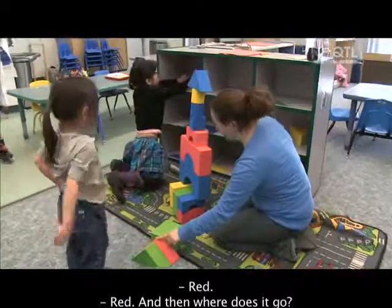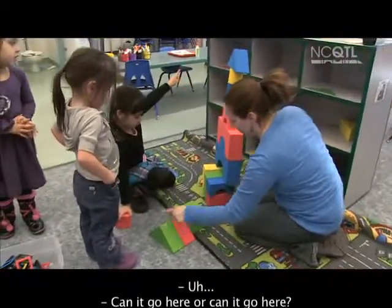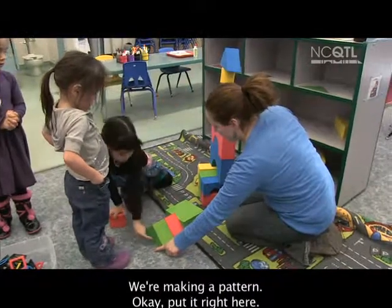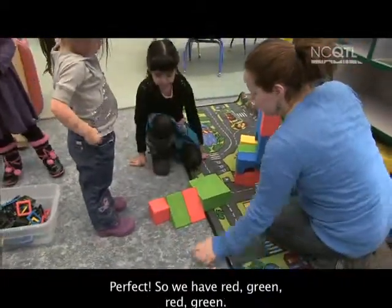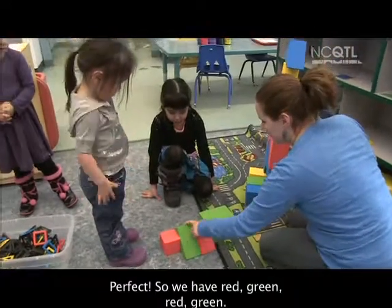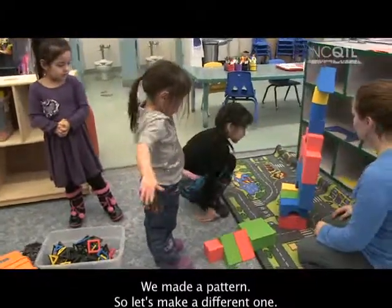What's this one? Red. Red. And then where does it go? Can I go here, or can I go here? We're making a pattern. Okay, put it right here. Perfect. So we have red, green, red, green. We made a pattern, so let's make a different one.